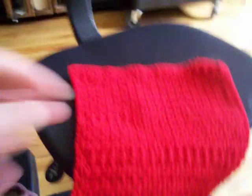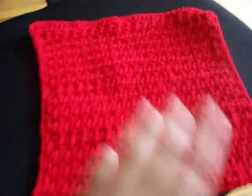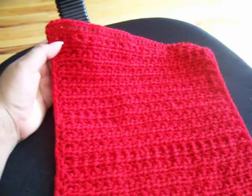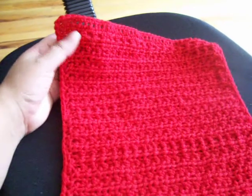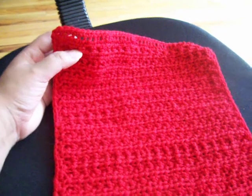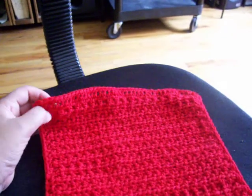Hello, it's me again. I made this dishcloth — this is my latest project. This dishcloth is made with a half double crochet in the back and the front loop. First, you start with a 41 chain.